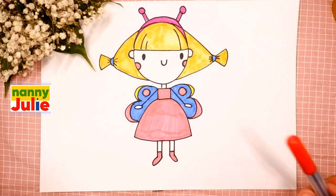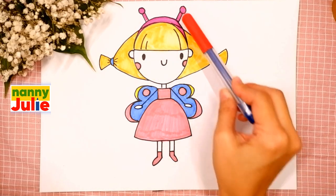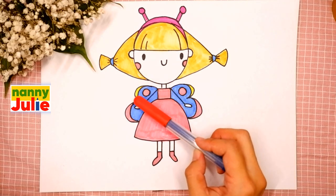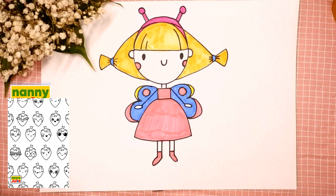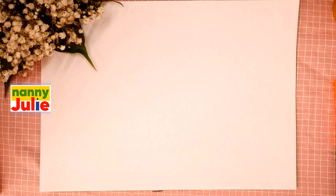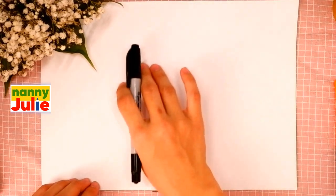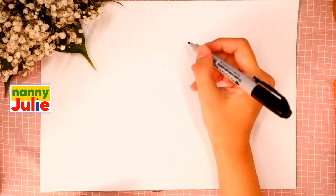Let's look at the picture one more time: head, hair, headband with antennas, dress, arms, legs and wings. Check my Patreon for cute coloring pages and private drawing lessons for kids. Now let's start drawing! The first step is the head — find a spot on your paper you like. I will start right in the middle and draw a circle for her head.